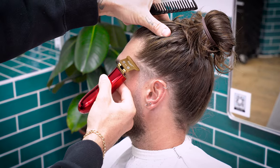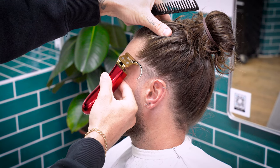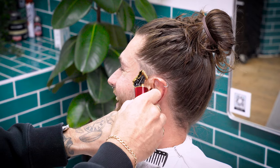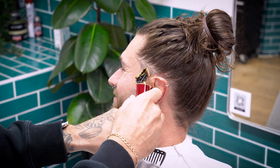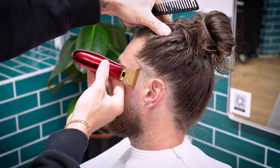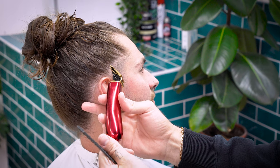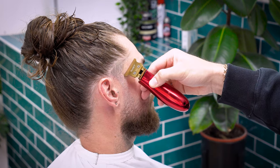So that's the fade done. Let's give Lewis a naughty line-up. We're starting off at the temple and creating a proper cheeky little C-cup. It's important to stay as close to the natural line as possible. Although we do want a nice sharp line, so go far enough in so that you can visually see an exaggerated arch. The shape-up is a hugely important part of this haircut and will give the fade some depth and contrast.